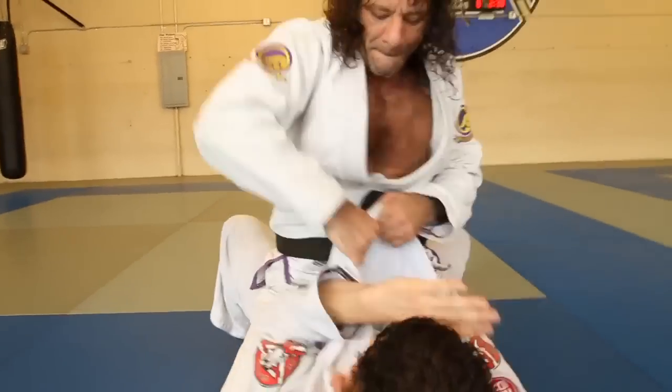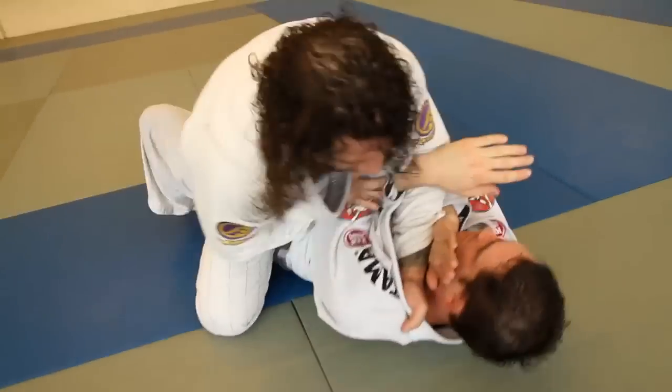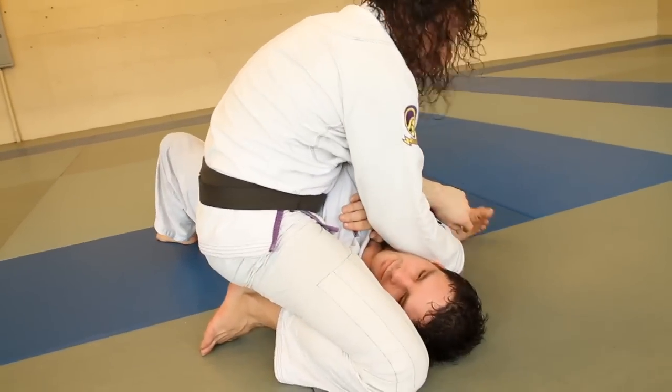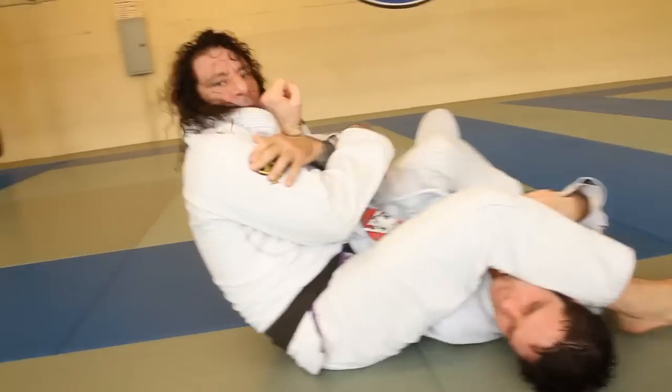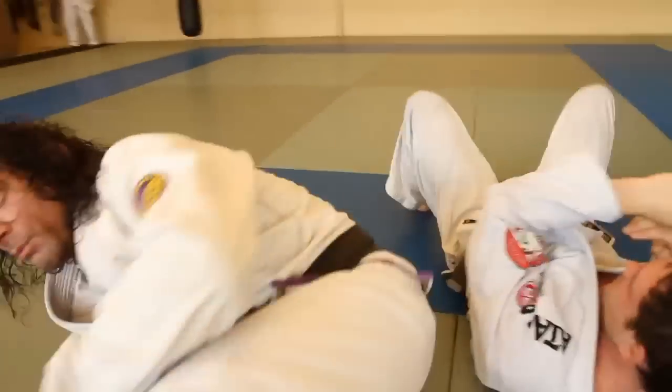Watch. And then I've got my double attack — on my arm lock, on my choke.